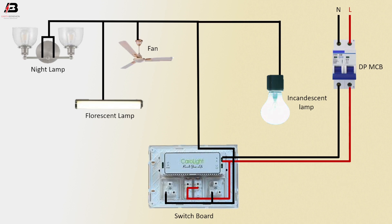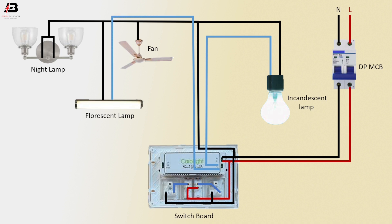Incandescent lamp face connection connected to switchboard. Face connection connected to another socket. Face connection outgoing from switchboard to incandescent lamp. Another connection outgoing from switchboard to fluorescent lamp.